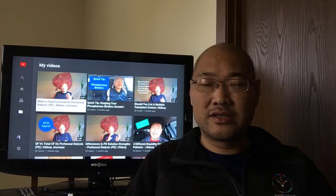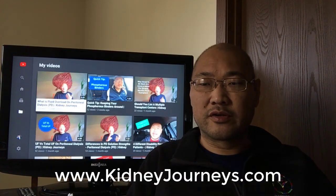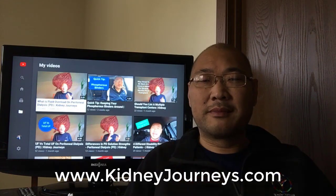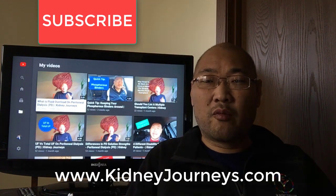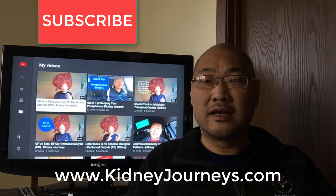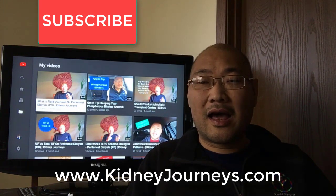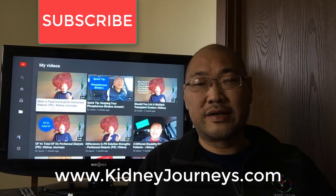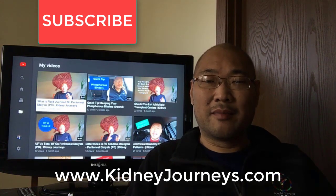As I work out my new schedule to get everything done — work, recording, and editing — you'll see more content being produced over time. Thanks for joining me at Kidney Journeys today. Check out the vlogs on the YouTube channel as well as the Facebook page, with a lot of new information about dialysis, kidney disease, and transplants. Follow us at kidneyjourneys.com. Do your dialysis treatments so you can do the things you love with the folks you love to do them with. My name is Kyle Cheng.